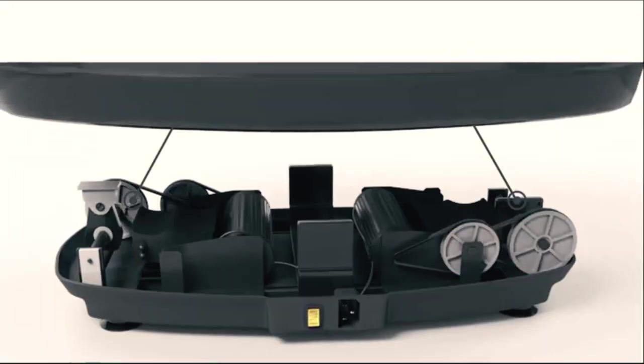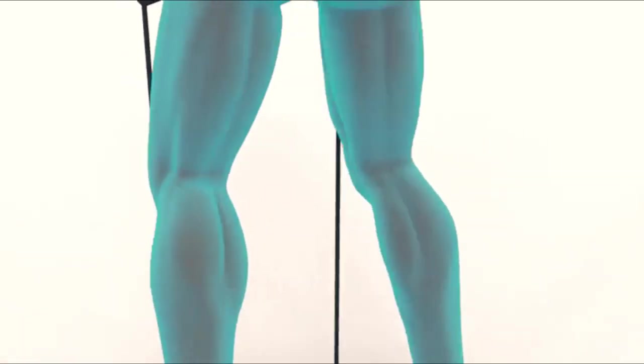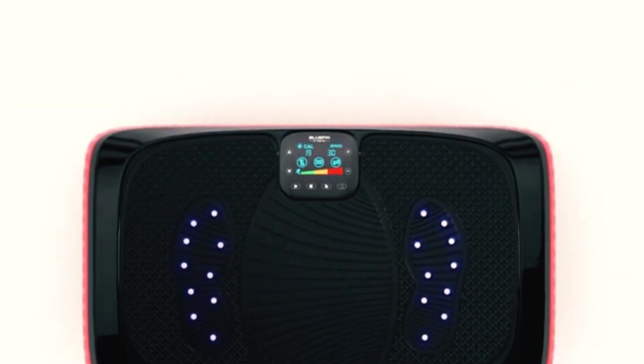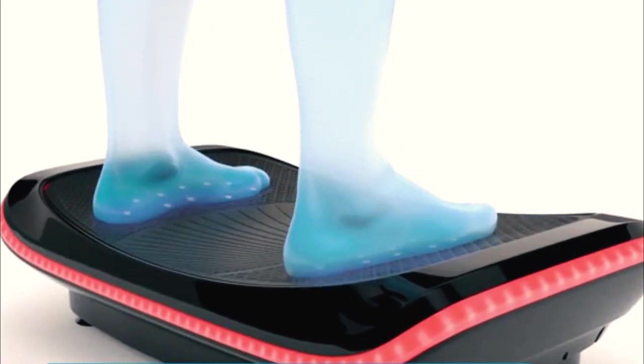Welcome to our review of the Bluefin Fitness Vibration Plate Machines. In this video, we will be taking a deep dive into four of Bluefin Fitness' most popular vibration plate machines: the 4D Vibration Plate Machine, the 3D Vibration Plate Machine, the Pro Vibration Plate Machine, and the Ultra Slim Vibration Plate Machine.